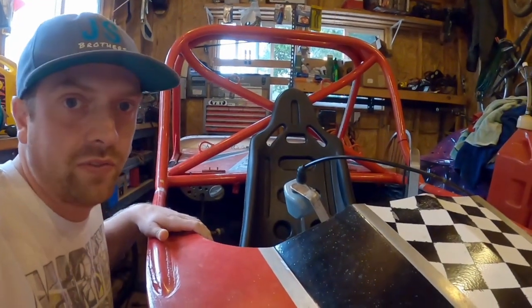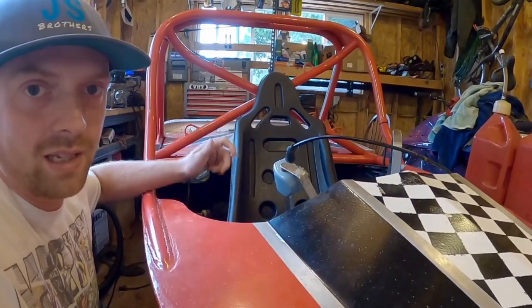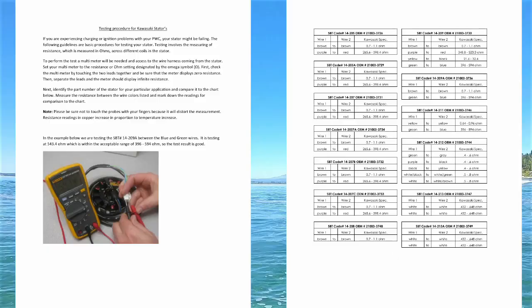It's Josh here and I'm going to be doing a whole bunch of testing on the 1100 engine in the miniature jet boat. Going to be testing the stator, the CDI, and some other stuff in the electrical box. But if you just need the information, here is the information for testing the stator.